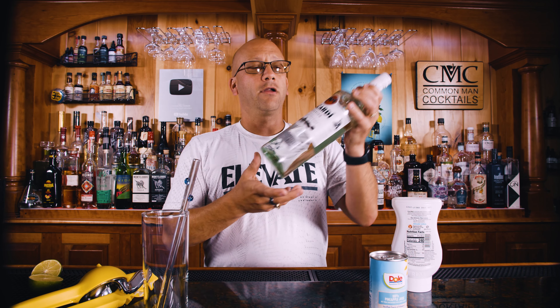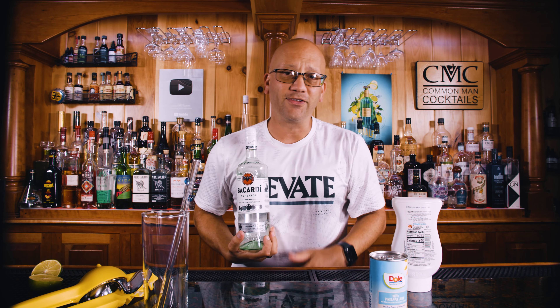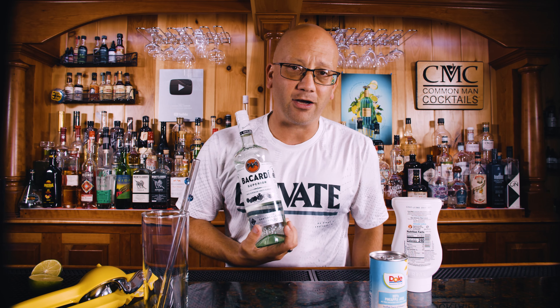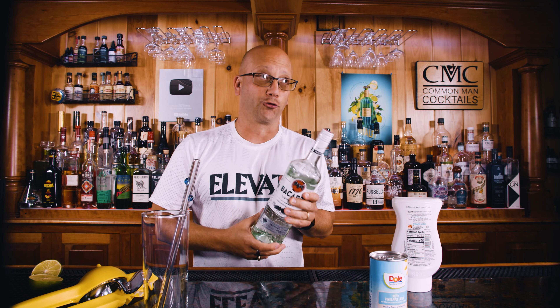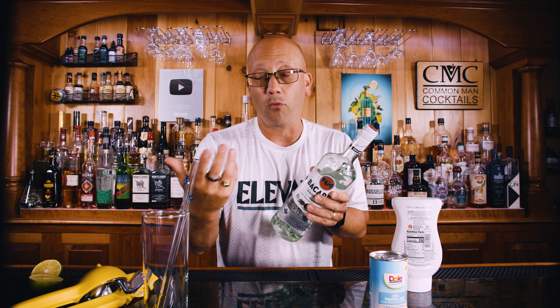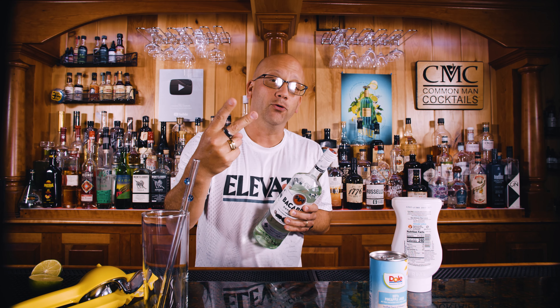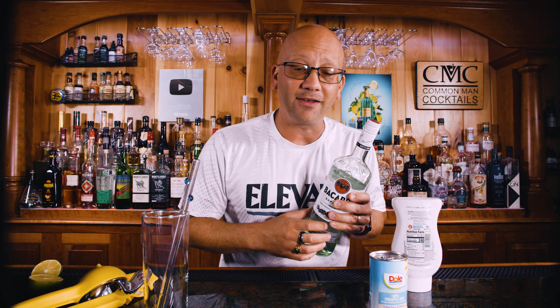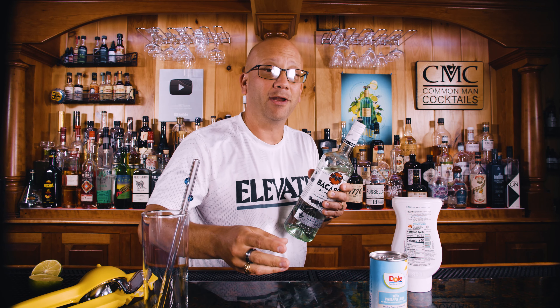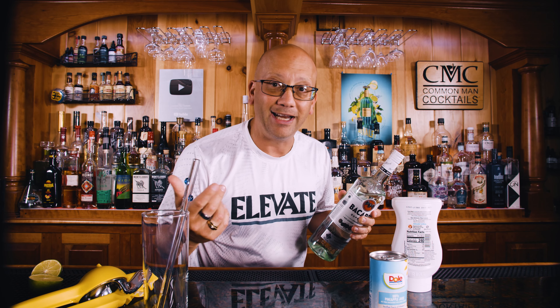Cost breakdown — bottle of rum. I picked Bacardi Superior because it's $13.49 on TotalWine.com for 750 milliliters. 750 milliliters is approximately 25 servings or ounces. This is a two-ounce rum drink, so it's two servings of rum, thus making it $1.08 contributing to our entire $1.75 worth of ingredients.